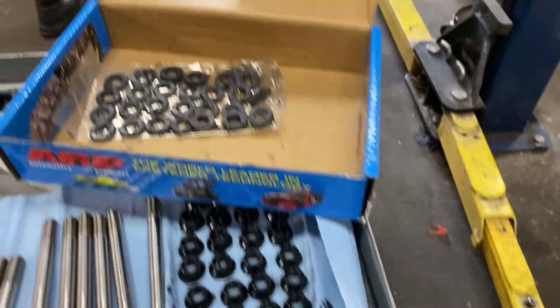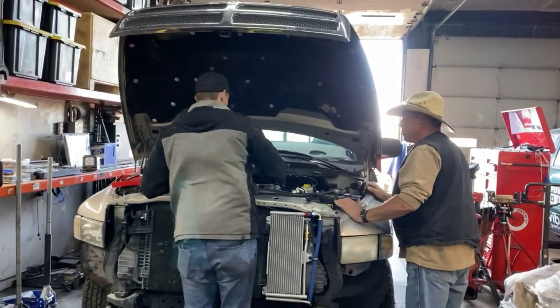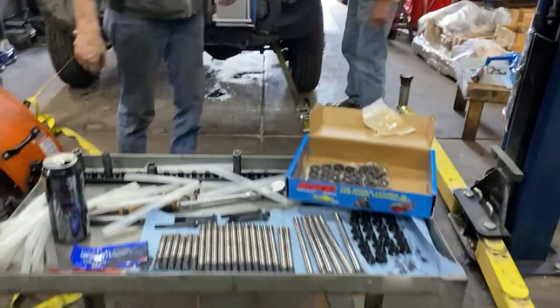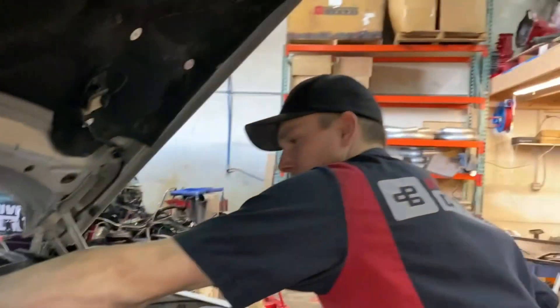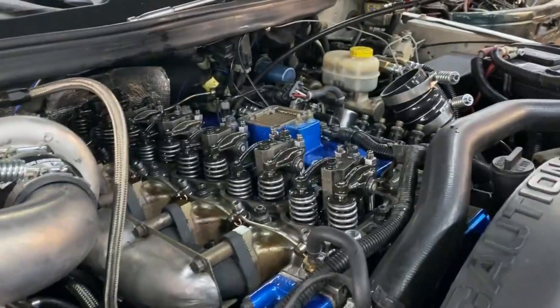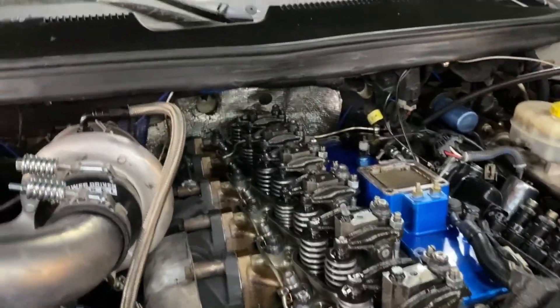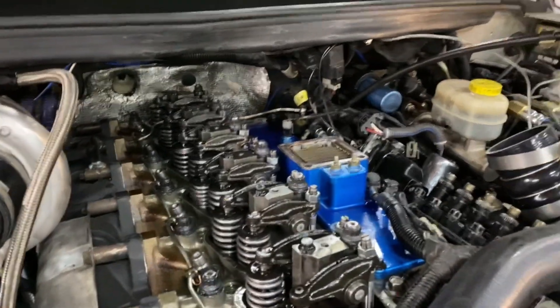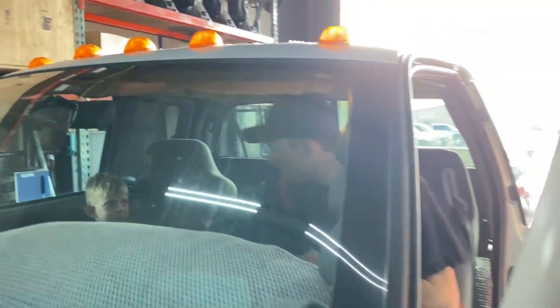Got the hot swap going on - 625s going in, get those torqued. Once this is done, still on the dyno, then we're going to make some power. They're at least torqued. The 625s are swapped over - just a quick valve lash, put it back together, and then we'll be ready to rip. We're going to warm it up a little bit and then rip it.